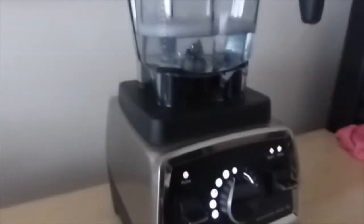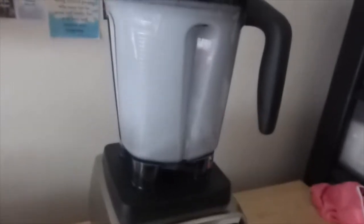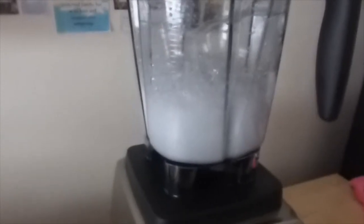I've put a few drops of soap in water and I'm going to try the cleaning mode. The bottom setting on the dial is for cleaning. It's doing its thing — going higher and higher in speed. It makes quite a bit of noise, but I suppose it does the job.